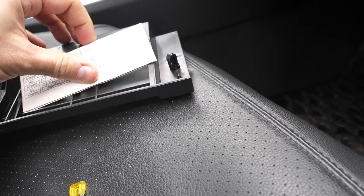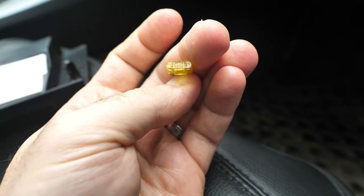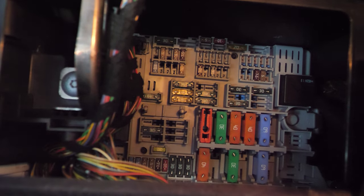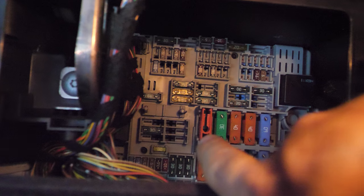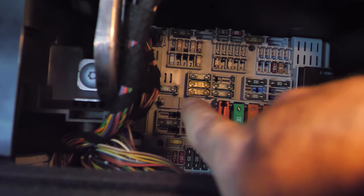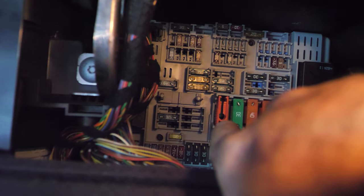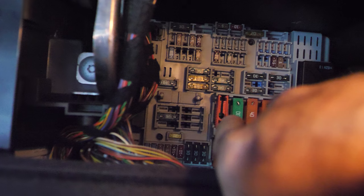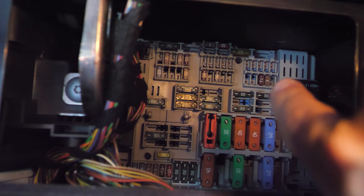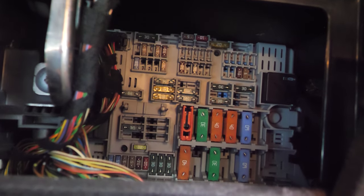I have a little 20 amp fuse here and we're going to put it in. In all BMW fuse boxes there should be a little fuse holder — mine is missing but it used to go right there. There's also a little orange one right there. My fuse that I need to replace is all the way over there, and as you can see I've already taken it out.